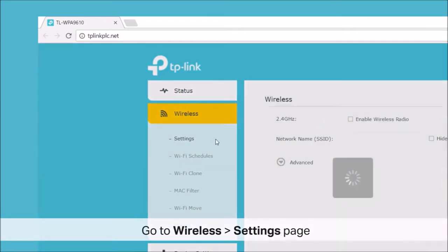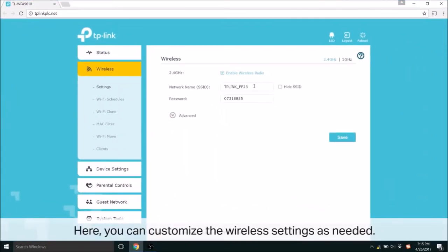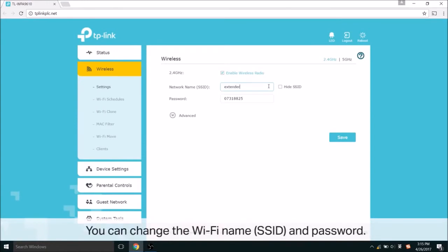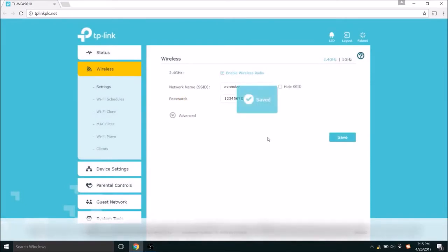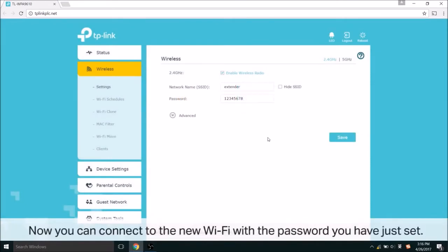Once you're there, you'll see a wireless page — go to settings. Here you can customize the wireless settings as you need. This includes changing the Wi-Fi name, SSID, and password. Save, and you're done. Now you can connect to the new Wi-Fi network with the password you have just set.